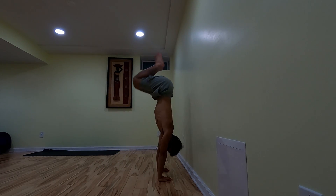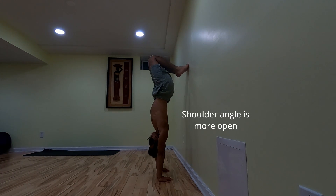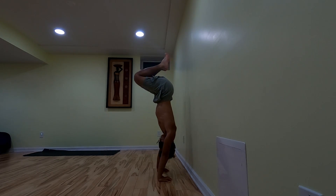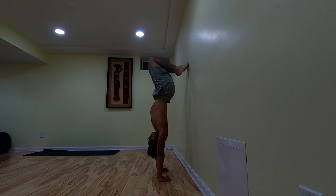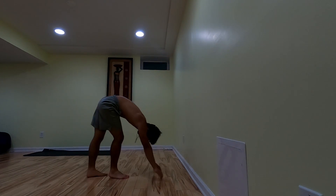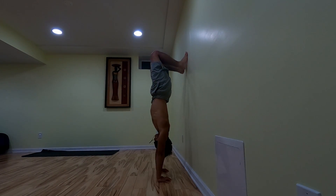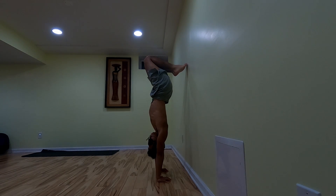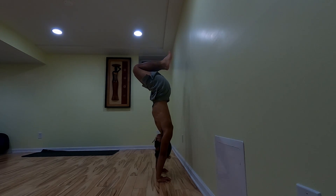The wall assisted tuck handstand is probably my favorite with the eye mask on. It really allows me to get a sense of where I'm at upside down — where my hips are, where my shoulders are — without relying on my eyes. This feels really good for opening up the shoulders and building spatial awareness. I think when I take the mask off in later sessions the tuck handstand will be a lot easier. However, I still need to increase my hold time — still falling back a little too early. I still have to find a way to recover when my knees get a little behind me.